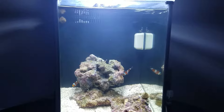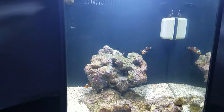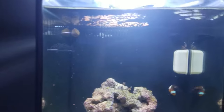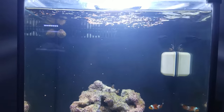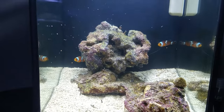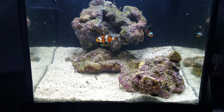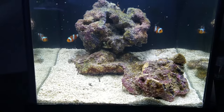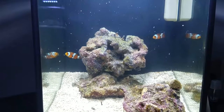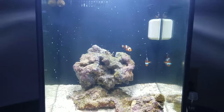I pointed the nozzle of the tank down towards the middle instead of on the surface to see what kind of agitation we get. It looks like both clowns are at least interested in food, which is a good sign — they were eating just fine when they were in the 10 gallon tank.